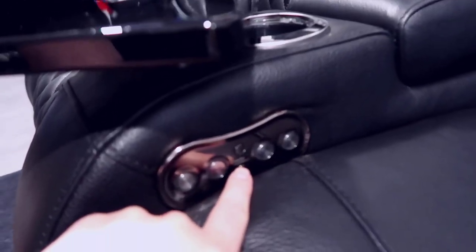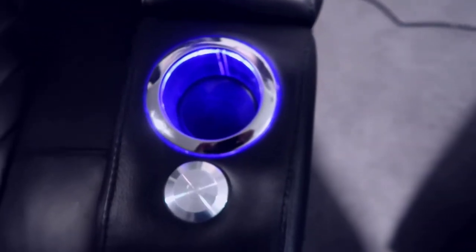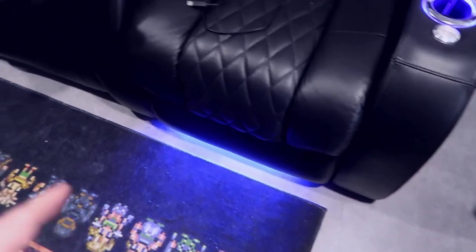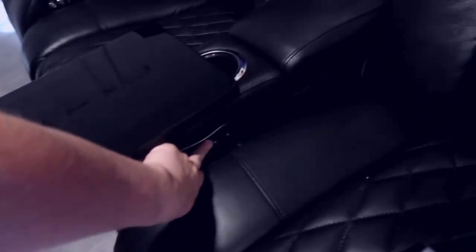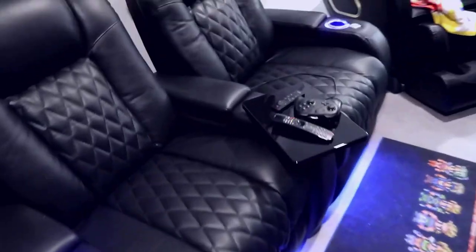Of course you have a USB port here so you can charge a phone or other devices. There's also a button that will light up an LED in the cup holder, which looks really cool when everything is dark. There's also an LED strip that runs along the base of the chair. I'll turn on all of them and turn off the lights to do a little demo of what this looks like at night.